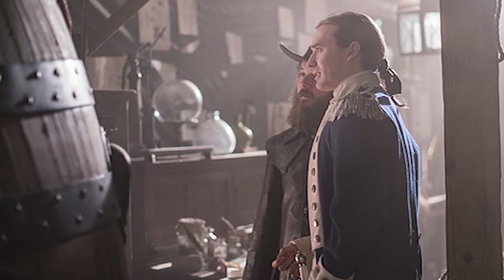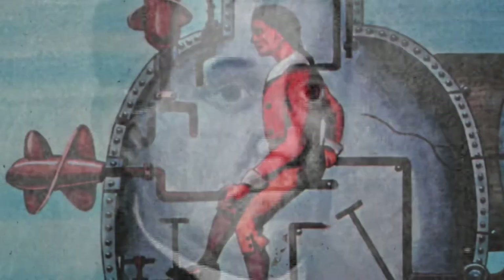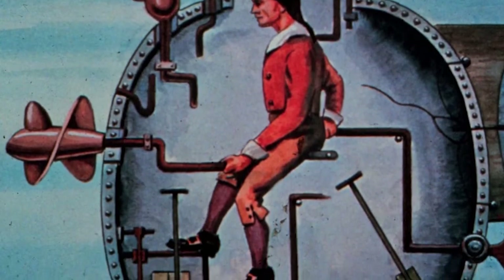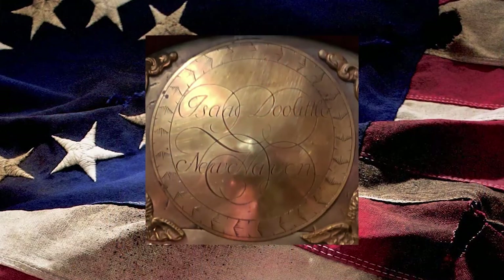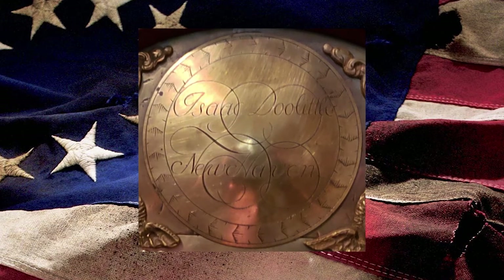While the idea of the Turtle was Bushnell's, he did need some assistance in its design, especially for the complex moving parts of the machinery used to propel and steer the craft through the water, as well as what was used to dive and surface the vessel. That help came by way of wealthy New Haven inventor, clockmaker, and brass foundryman Isaac Doolittle.